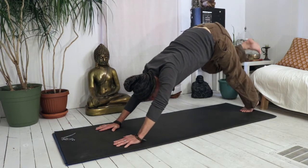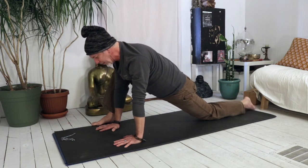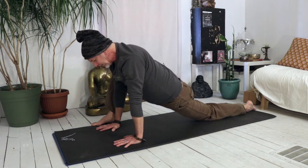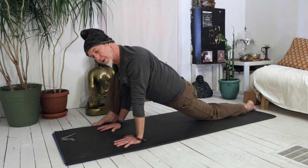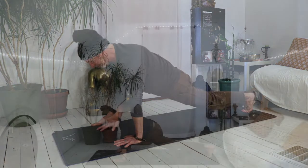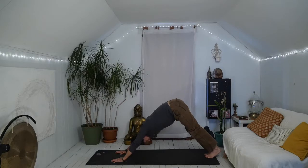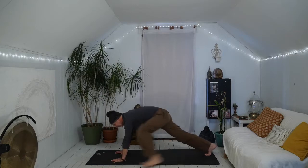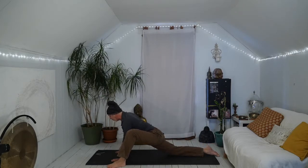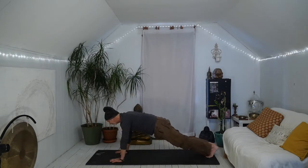Let's go back to the right side. Right knee towards right arm, right foot steps outside right hand. Let's drop that left knee down and point the left toes. Hug that right knee towards that right shoulder, a little bit of movement from side to side. Roll over the left toes, lift the left knee, step the right foot back, plank, hips lift, down dog. Plank, left knee, left arm, left foot steps forward, right knee drops, right toes point, hips sink down, left knee towards left arm. Roll over the right toes, lift the right knee, left foot steps back, plank, lift the hips, down dog.